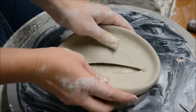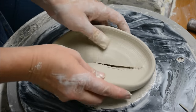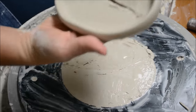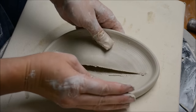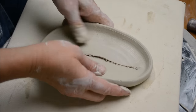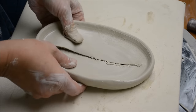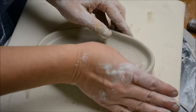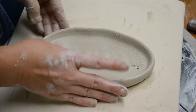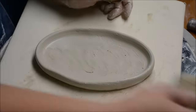After I have it scored and slipped on both sides, I'm going to encourage it together. I want to go slowly because I don't want to cause any cracking on the edge. I moved it to canvas now so I can work with it without it being so wet underneath, and I'm just going to gently blend over the seam with my fingers.